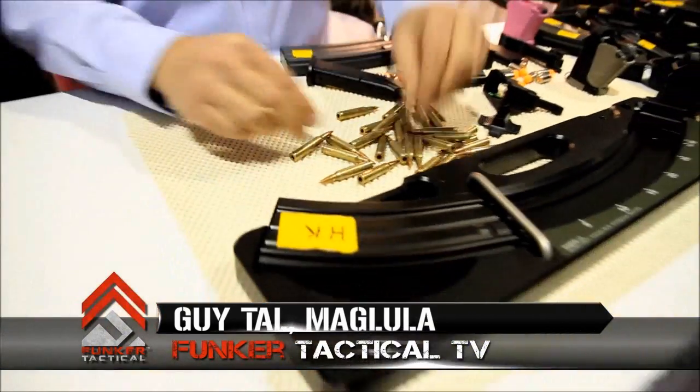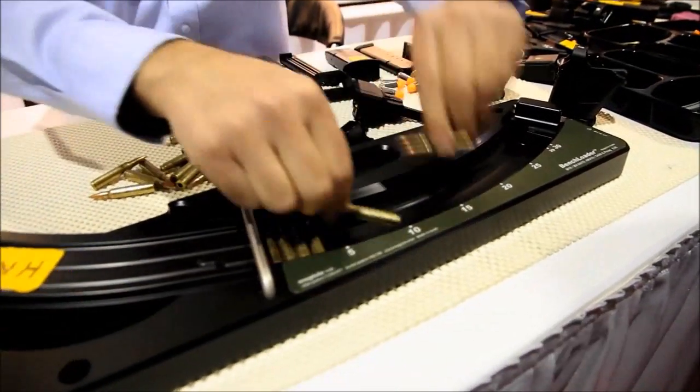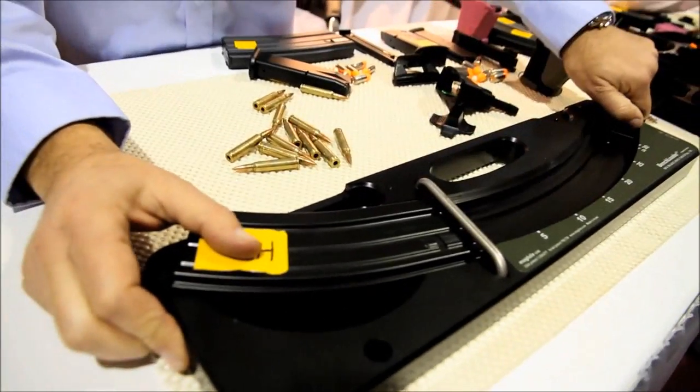We have a bench loader for loading up to 30 rounds at once into an AR magazine. Up to 30. Ready? All in.